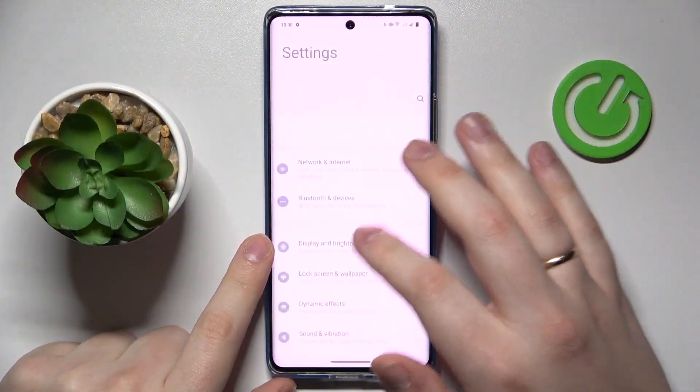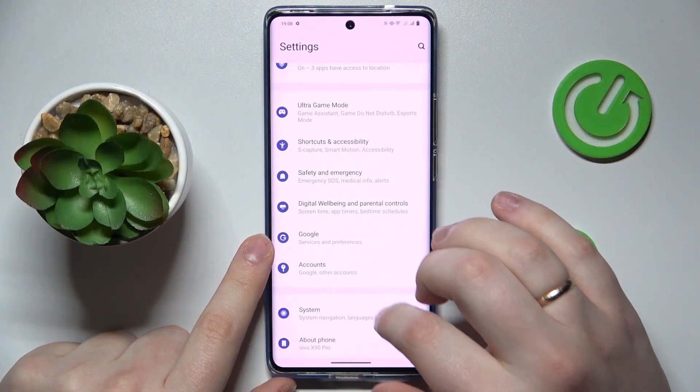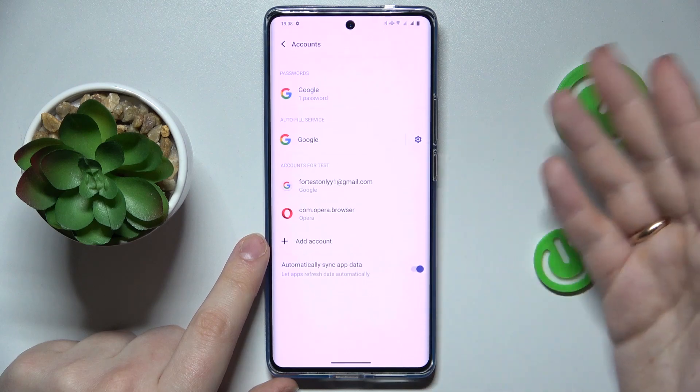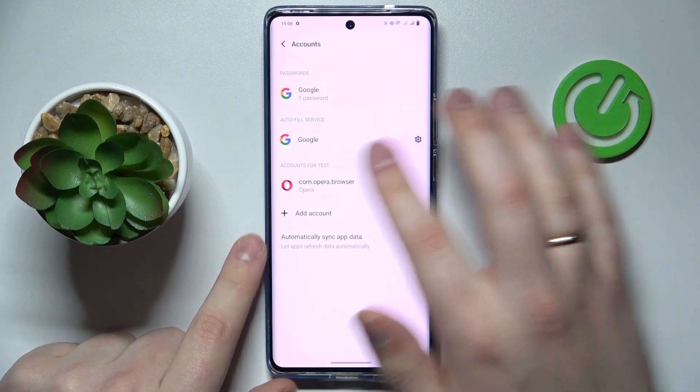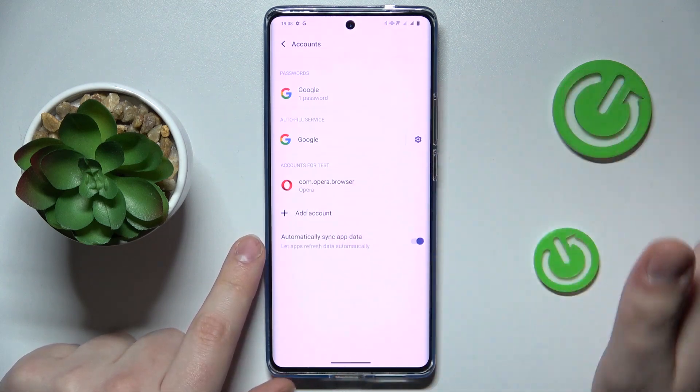First you will need to launch Settings, then enter the Accounts category and check whether you have any Google accounts added. If you have any, you will need to remove them until there are no Google accounts left.